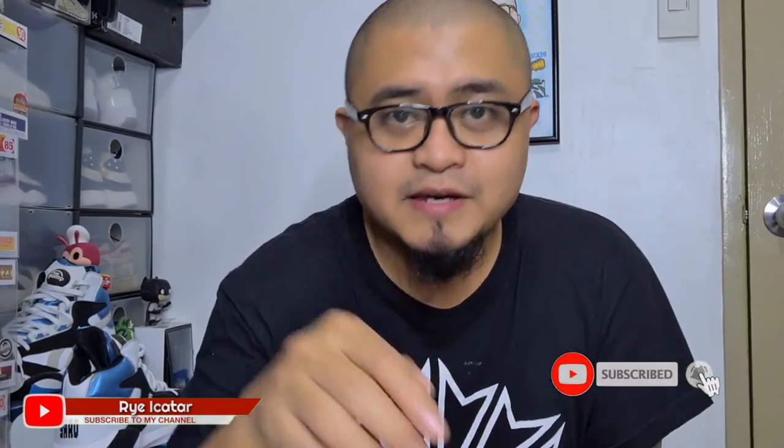Welcome to the channel, this is Rai, and if you're new here, please subscribe and hit the bell icon for future updates. Now, we're going to unbox a pair from Reebok.